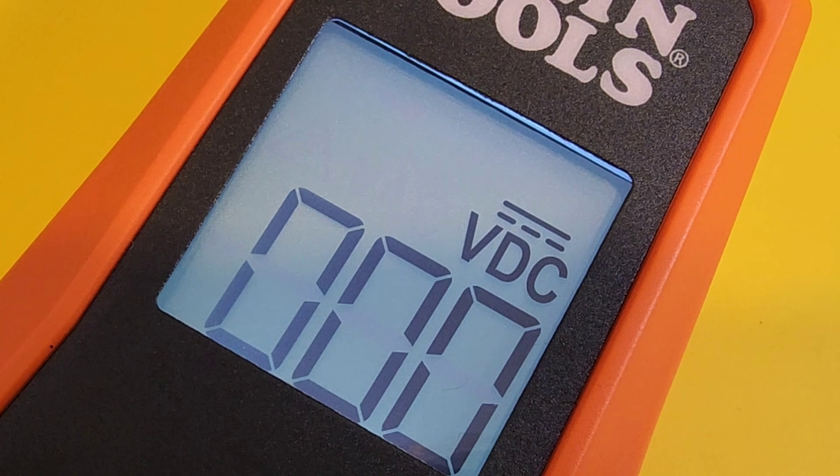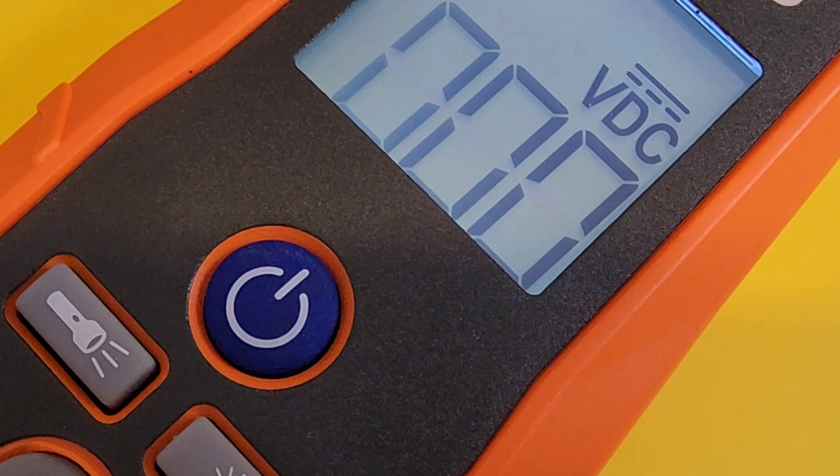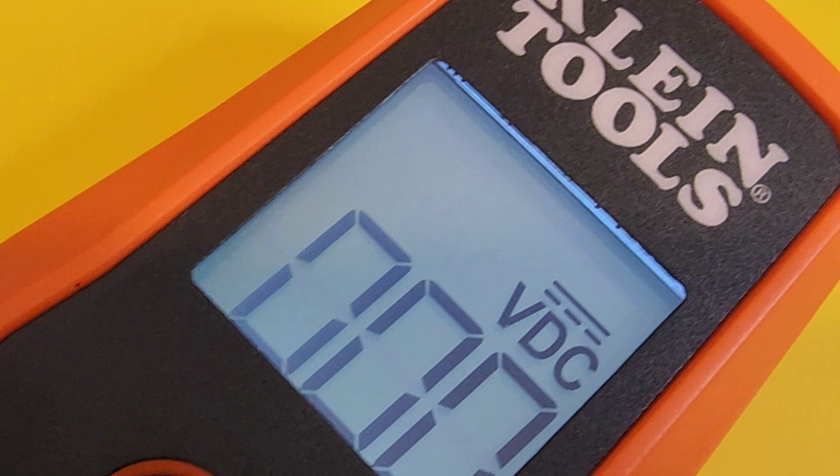Big, bold, voluminous display. Resolution — not a lot, but look at that brightness. Crisp. Definitely going to be able to read this in any lighting condition. Just a good looking display.